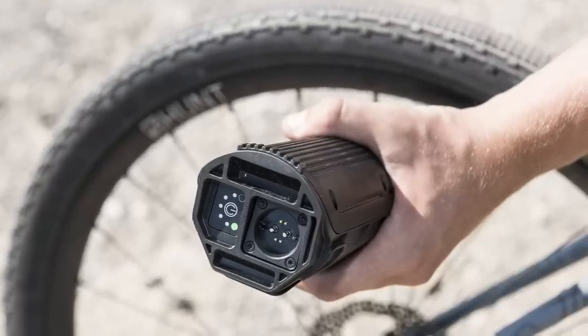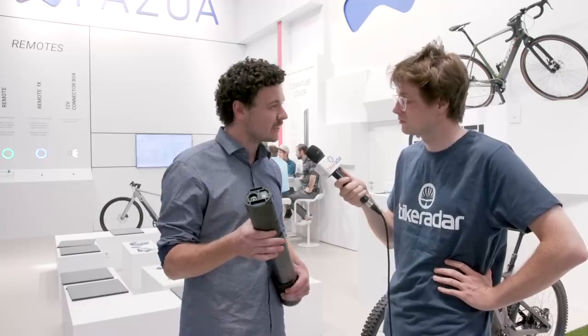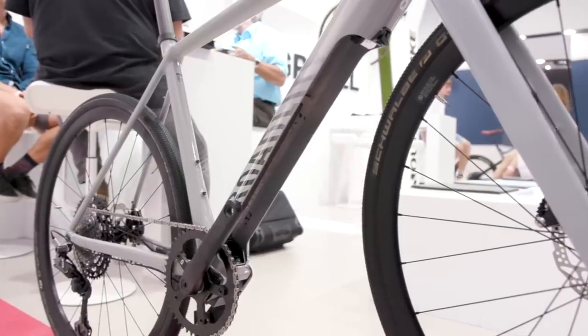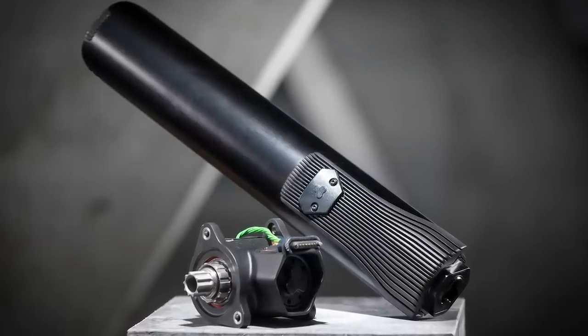We achieve 1,300 meters of altitude gain with road bikes in the highest support mode, and 750 meters of altitude with hardtail mountain bikes on gravel ground.